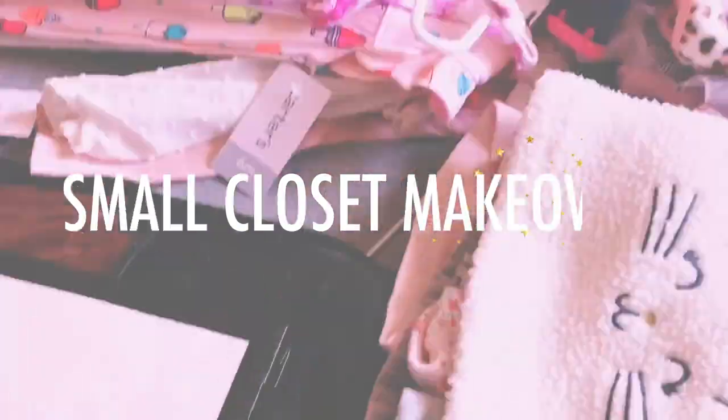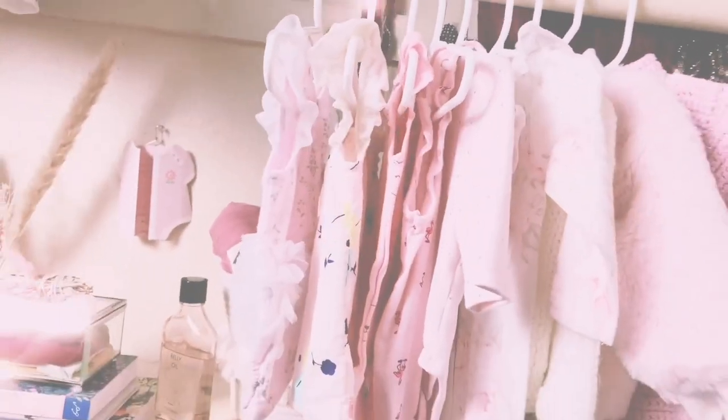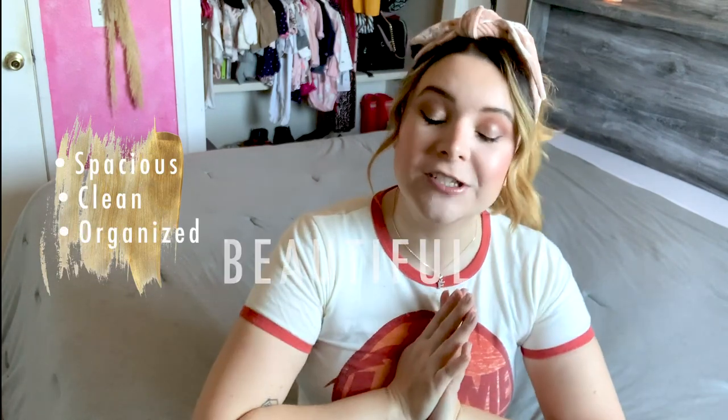What's up you guys! On today's video I'm going to be coming at you with a little DIY project. I'm going to be turning this closet into a mommy and me closet. Since we are all stuck inside, I think it's the perfect time — spring cleaning anyway. I have really cool ideas on how to make it look spacious, clean, organized, and of course beautiful. So as you can see I have a lot to do, it's really dirty, so let's just get into it.